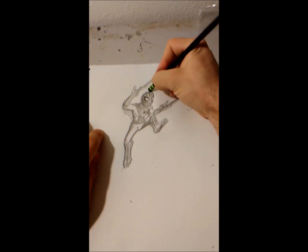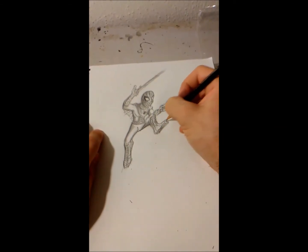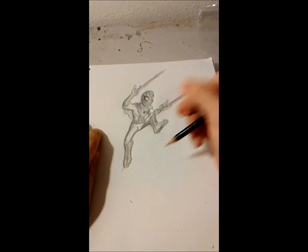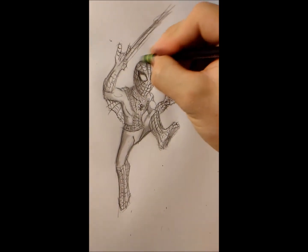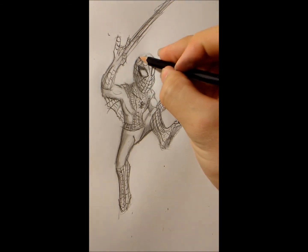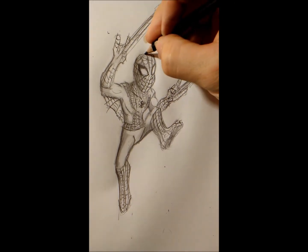Hopefully this didn't turn out too bad. Here we go. I've elongated the head now that I'm looking at it straight on. That's the problem with drawing at an angle.